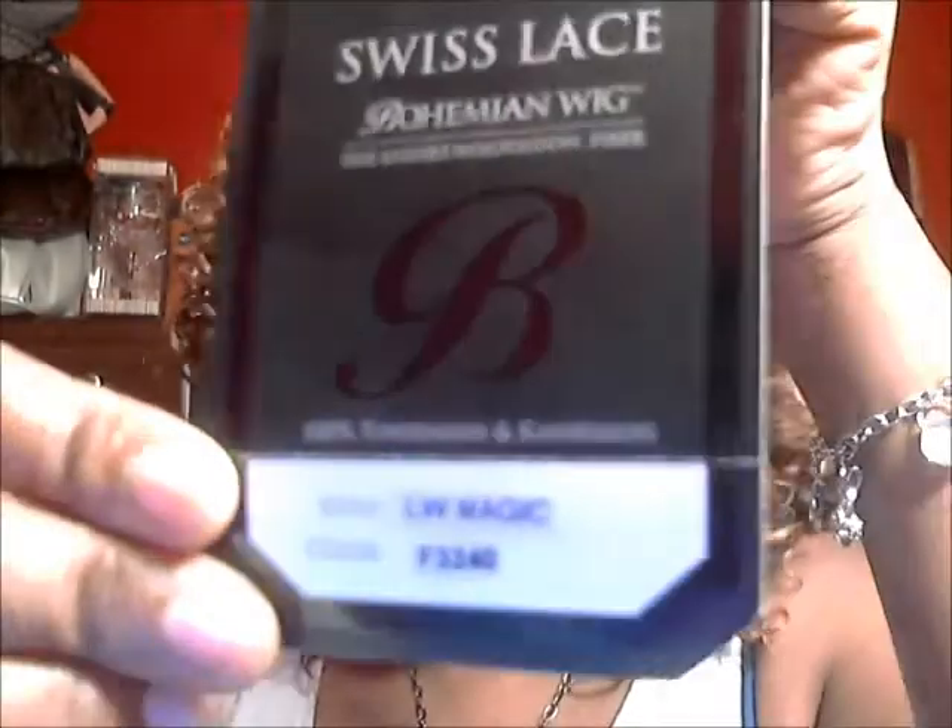I love her. I like the color. So this is LW Magic — full, bouncy, soft, colorful hair. Not bad with the lace shaping. She has the tabs on the side. She fits snug. She's comfortable. She has the two combs here on the temples and the one in the back with adjustable straps. And this is my review on LW Lace Big Magic from SamsBeauty.com.